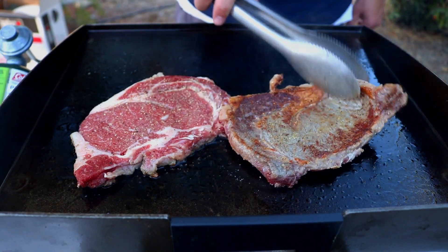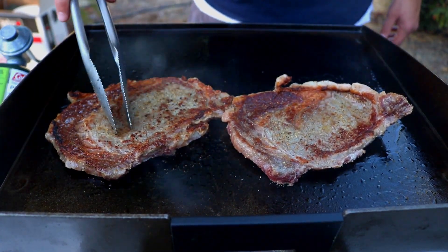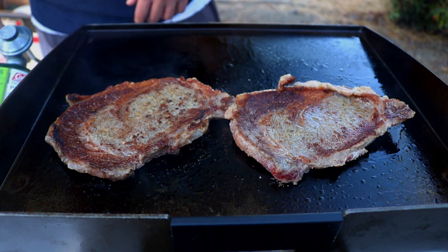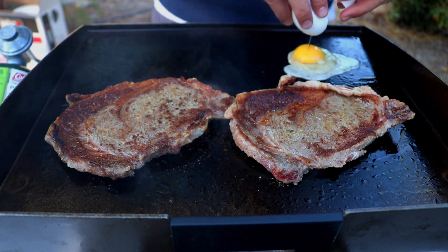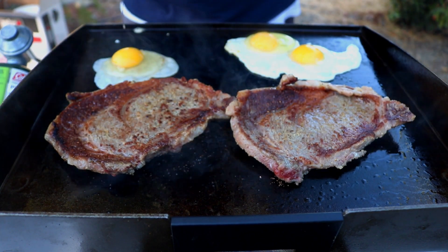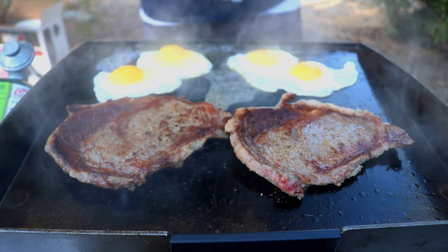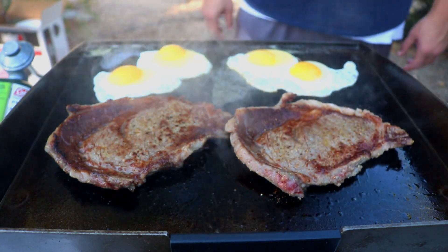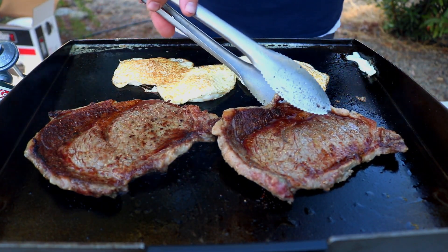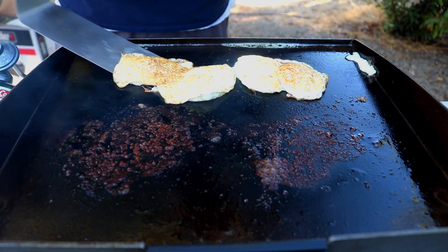After a couple of minutes, we're going to go ahead and give it a flip. You want to press down because they are going to fold up on you. Now is the perfect time to add your eggs. We're going to go ahead and give our eggs a flip. Then we'll go ahead and take our steaks off and let these rest for a little bit. And now we'll go ahead and take off our eggs.